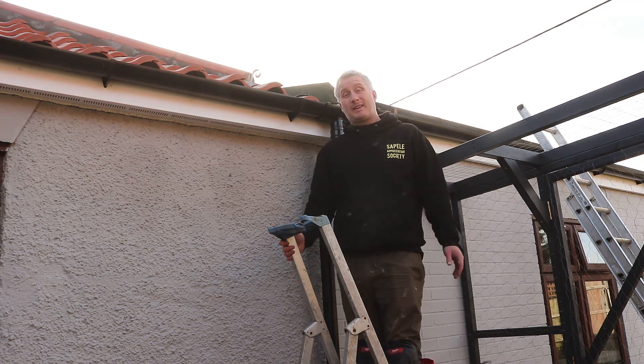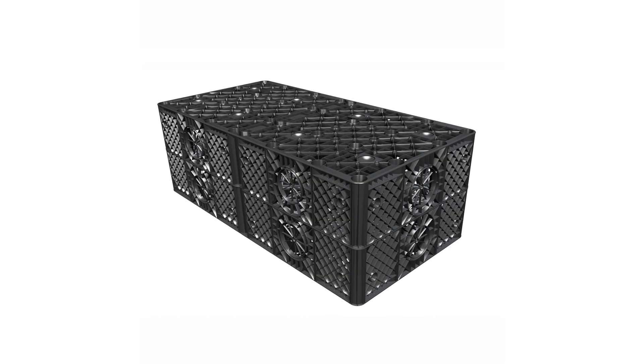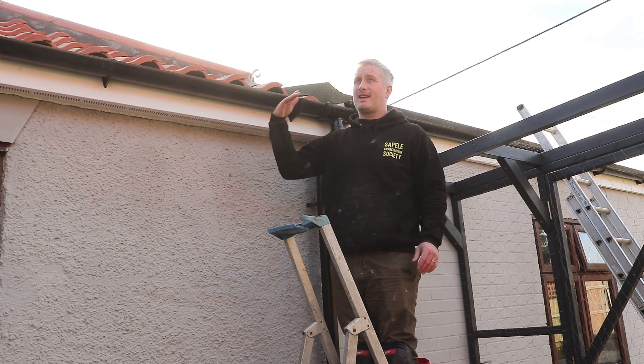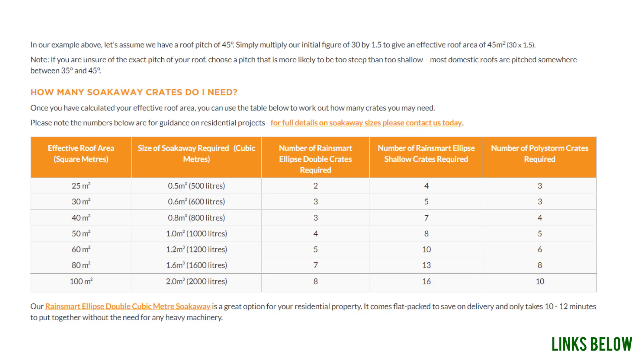We had similar work done a couple of years ago at the other side of our bungalow — drainage was an issue there too — so we had the whole drive dug up and put in some plastic crates. That got me wondering if an alternative option was to tilt all of my gutters the other way. There's a really good website, linked in the description, showing how to calculate your roof area and the soakaway size needed. I did the maths, and unfortunately sending more water to the soakaway at the front of the house was not a good option.